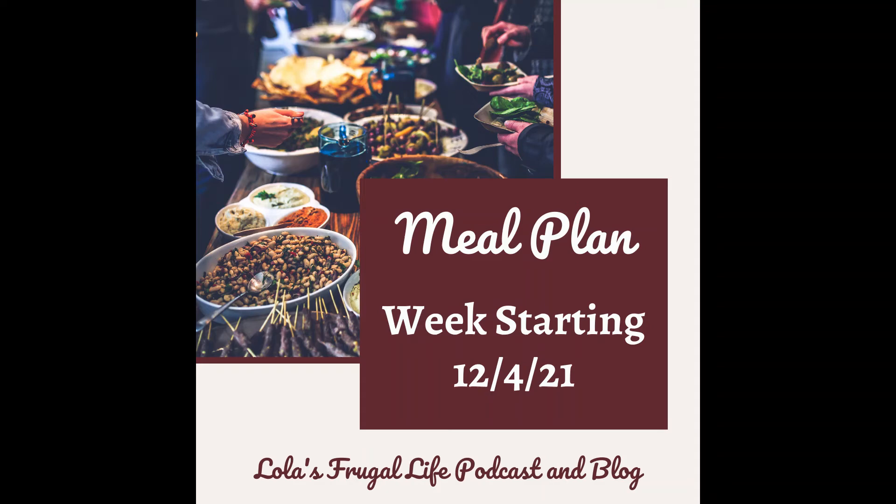Hi everyone, welcome back to my weekly meal plan episode. If you're new here, this is just a really quick episode where each week I share what's on my meal plan for my family for the upcoming week. I just think meal planning is really important to living a frugal life and wasting less food and reducing stress in your day for trying to figure out what's for dinner.